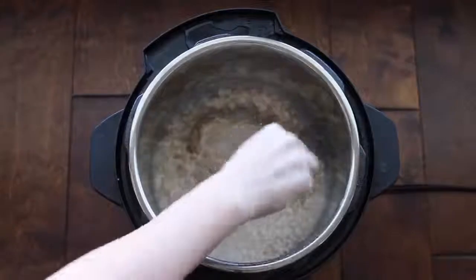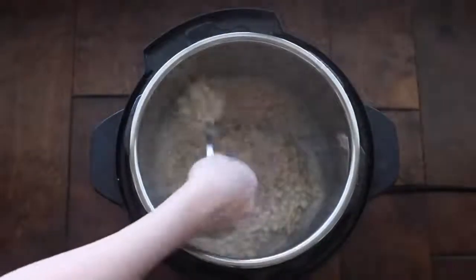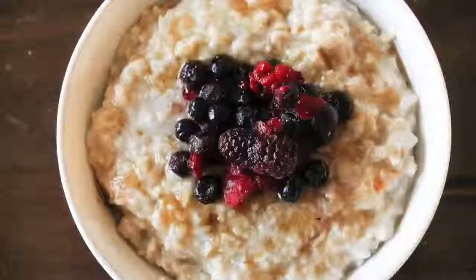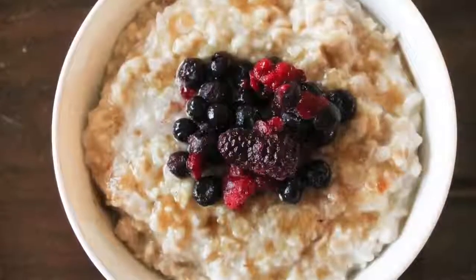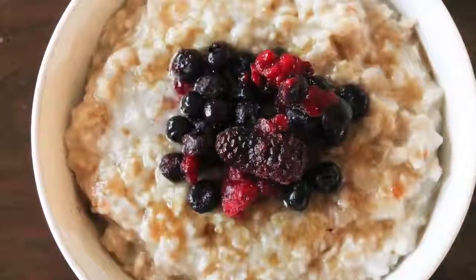This is the texture of my oatmeal and I think it is absolutely perfect. You can make this oatmeal in single servings or for a ton of people. When I had family over, I made about six servings and did an oatmeal bar full of brown sugar and other toppings.